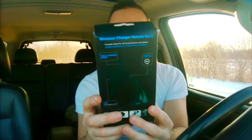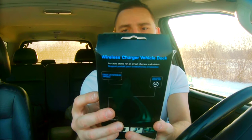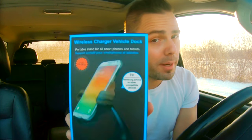Hey guys, what's up? It's Marcel from The Unboxing. Today we have a review on the Doka Wireless Charger Vehicle Dock. This is a fast charging, adjustable handle, 360 degree mount for Samsung, iPhone, and other compatible devices. This uses a technology called QI Charging, which is pretty standard. You can pick this up on Amazon for about 20 bucks, or look at the link in the description for the best price.